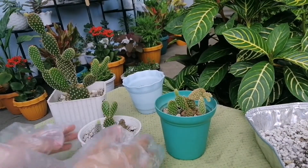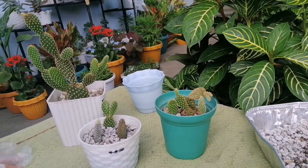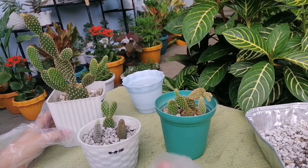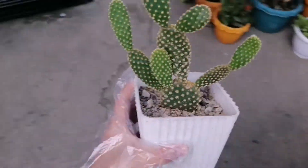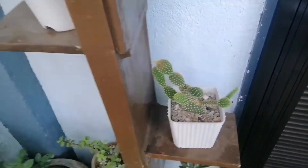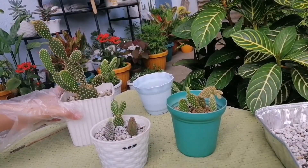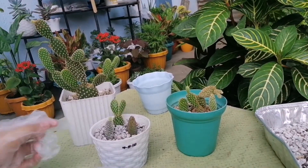Magsimula na tayo sa kanilang care tips. First, ang kanilang sun exposure. Dapat nasa bright shaded area lang siya. Papakita ko sa inyo guys kung saan nakapwesto itong bunny ears ko. Dito hindi siya masyado nasisinagan ng araw, at bright shaded area lang siya. Hindi siya dapat dinadirect sa sunlight, pero hindi rin siya dapat nasa lilim lang.